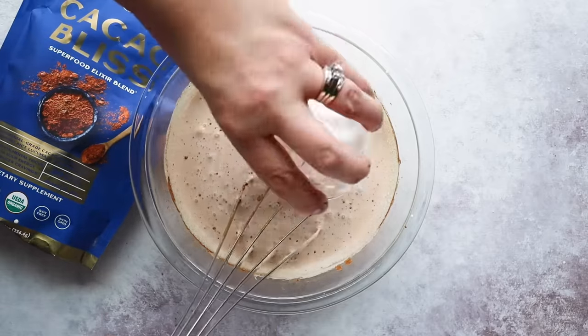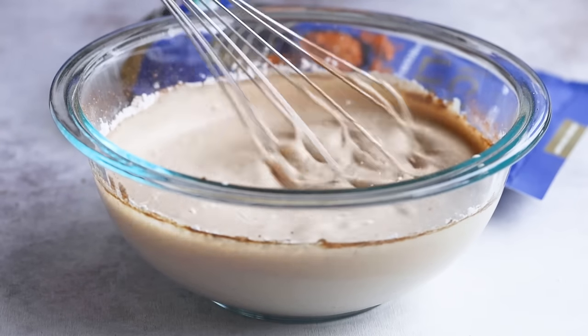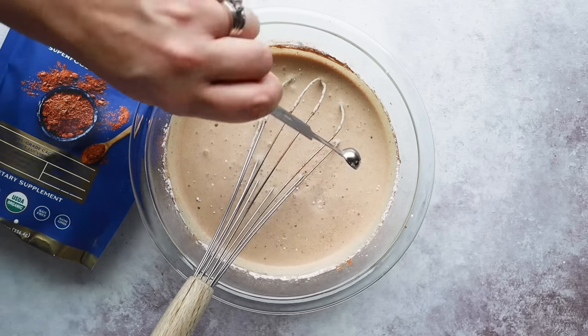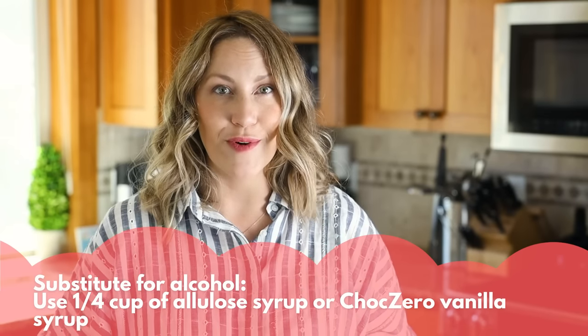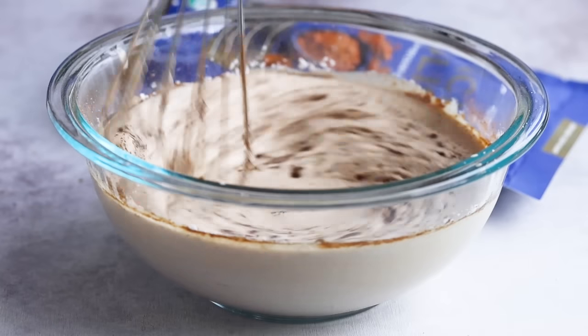If you over-mix it and then try to churn it later, the texture might be a little off. Even though Cacao Bliss is slightly sweetened with monk fruit, I'm going to add a little more sweetness — two tablespoons of a powdered sweetener; I'm using erythritol. We're also going to need an eighth teaspoon of salt, two tablespoons of vodka or white rum (that's what makes the ice cream creamy and scoopable), and for that coffee flavor, a half tablespoon of instant espresso powder. Whisk until combined.